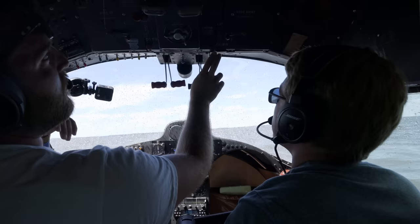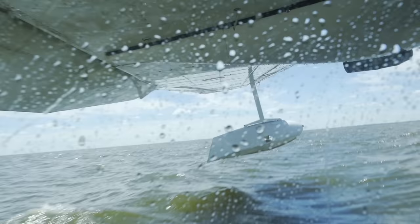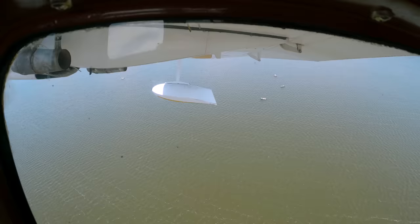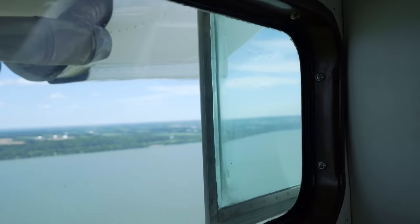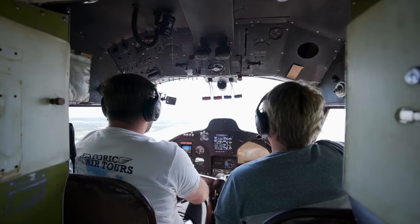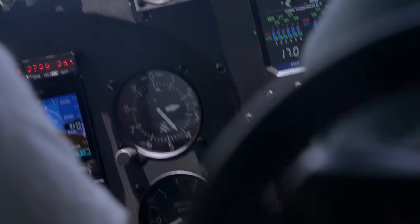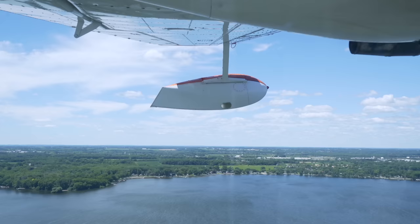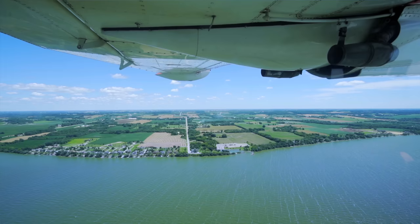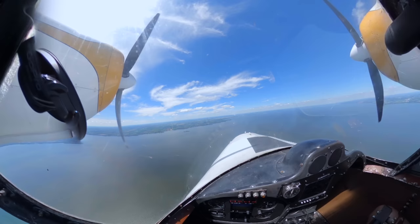10 degrees of flaps, props all the way up, stick comes all the way back — keep it in ground effect. He's probably one of the most challenging seaplanes to fly, if not the most challenging. It's so imperative to find that pitch attitude and hold it there; you kind of have to fight it to keep it in there. You can see people about to get into PIO — you've got to just keep it in that trim attitude, or else it's going to get real nasty with you.